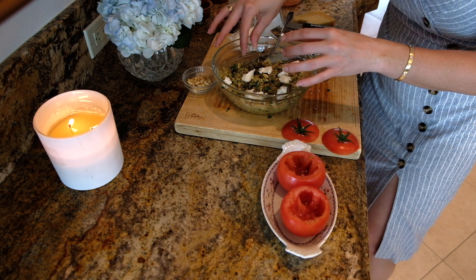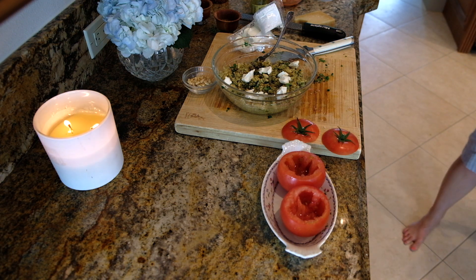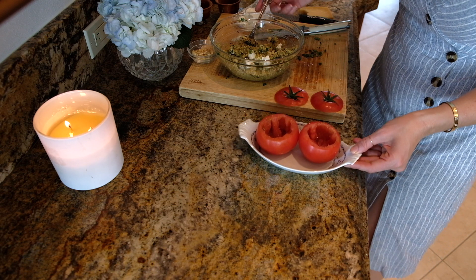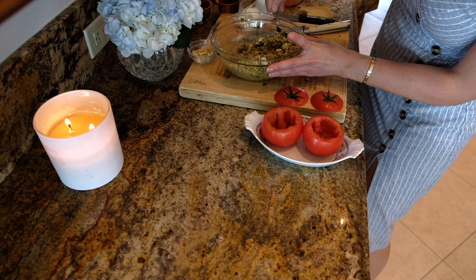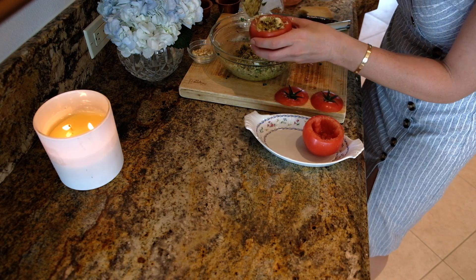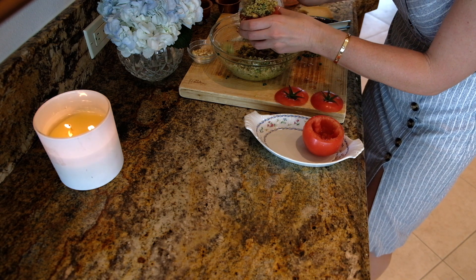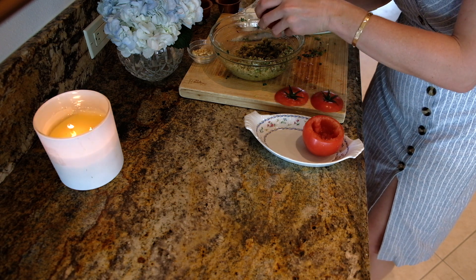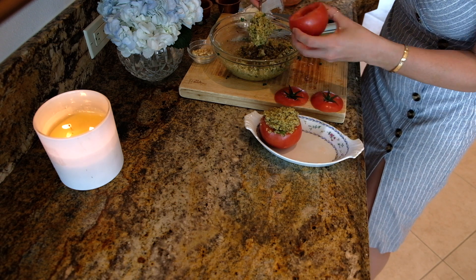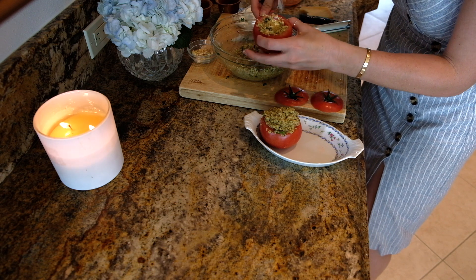My oven is preheating right now at 350. I'm going to show you what to do with these little babies. Just take them after everything's mixed together nicely and stuff the filling in there — you want to make sure it's pretty compact, just like that. Make sure you get all that goodness in there; you kind of want it to be spilling over a little bit. I'm going to put them in an oven-safe dish here — it's actually my great grandmother's, can't mess that up.